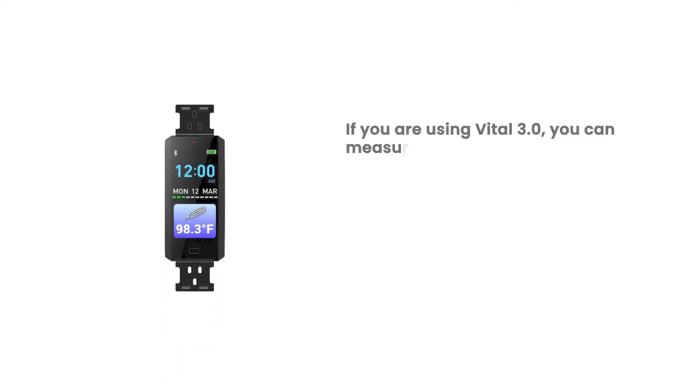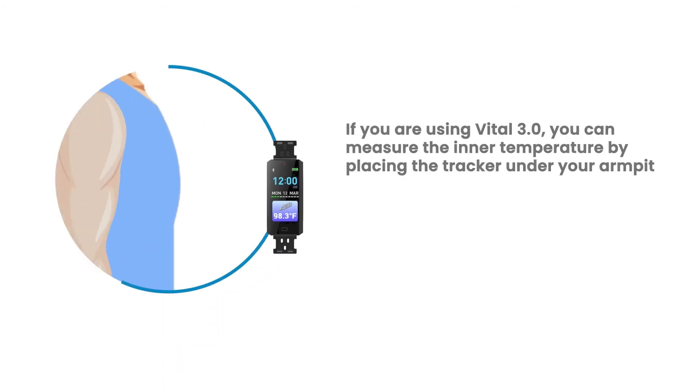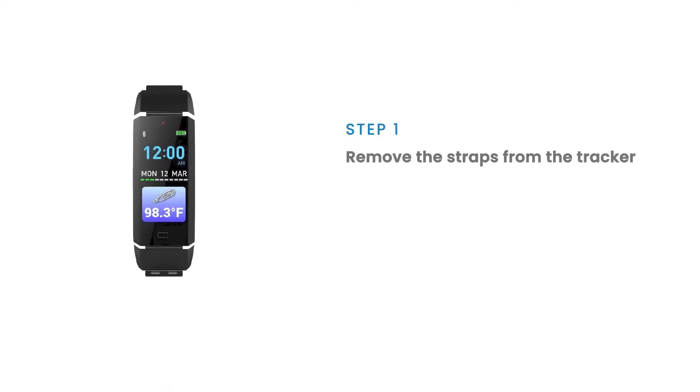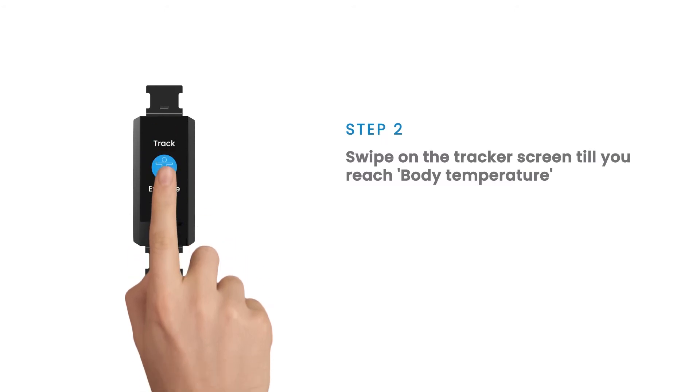If you are using Vital 3, you can measure your inner body temperature by placing the tracker under your armpit. To check your inner body temperature, follow these steps: remove the straps from the tracker, then swipe on the tracker screen until you reach body temperature.